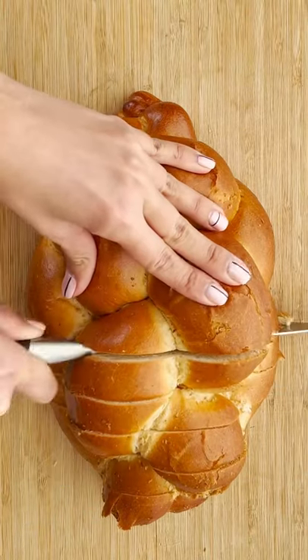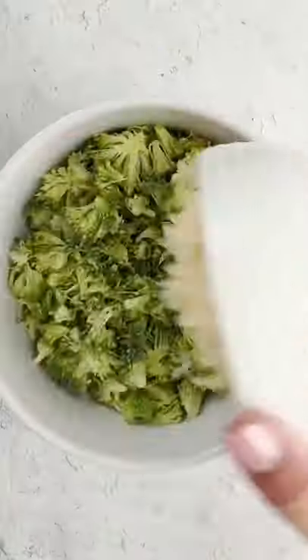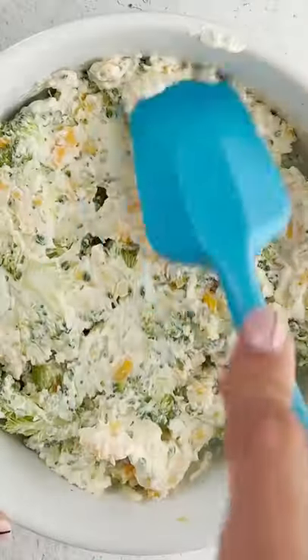Hey Adia, let's make next-level grilled cheese sandwiches, and let's make a big batch. We're going to start off with cream cheese, broccoli, cheddar, and Monterey Jack.